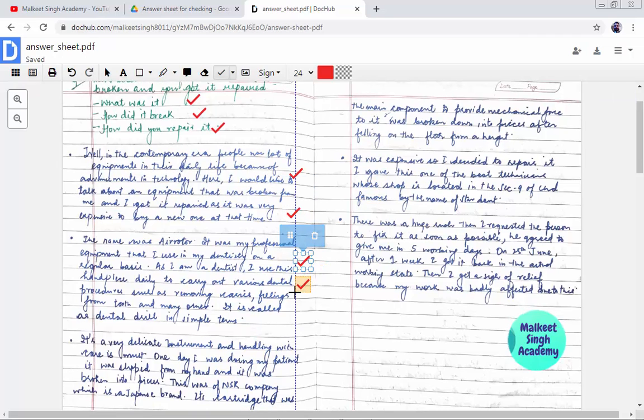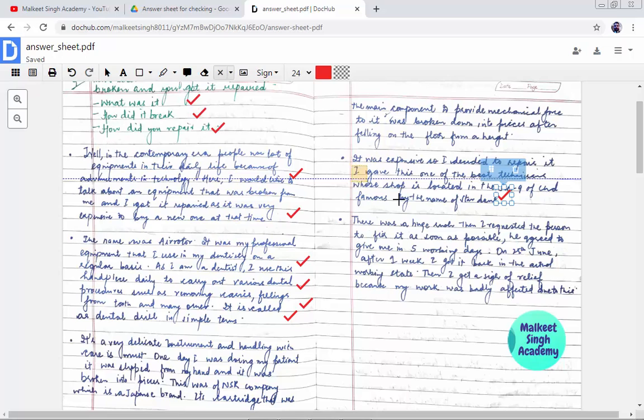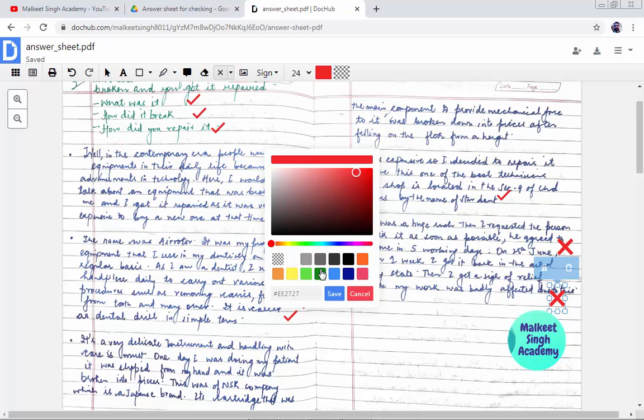If you want to cross something, just click on 'Choose Stamp' and select the cross sign, then click wherever you want to place it. The good thing is you can change the size and color of the stamp. I'm going to click on the color option and change the color combination. Click 'Save' — now all the crosses will be in green color.